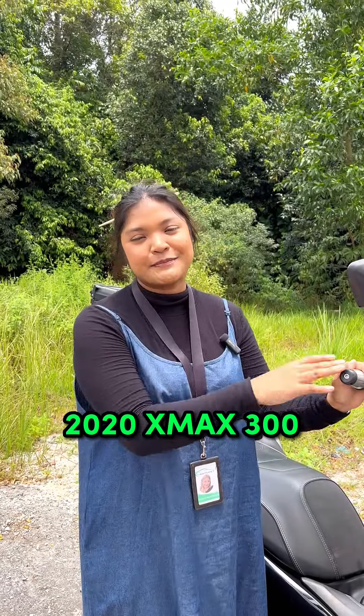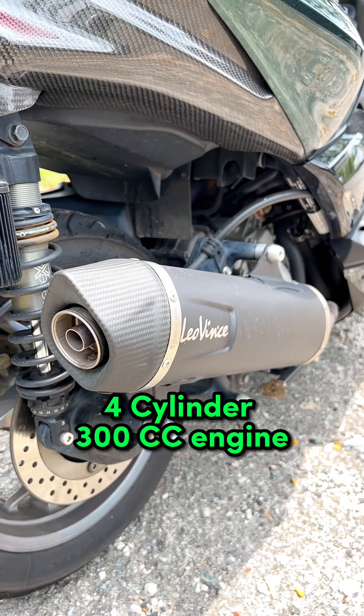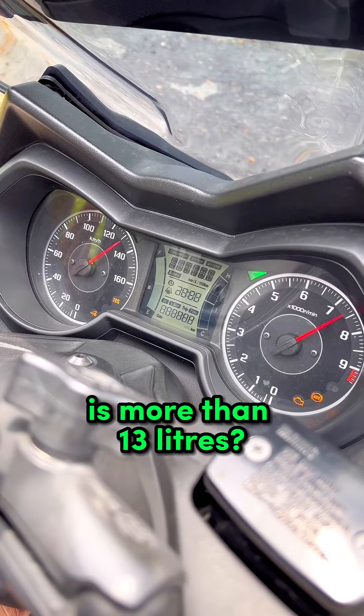So this is a 2020 XMAX 300. It runs on a 300cc engine. And did you know that the fuel capacity is more than 15 liters?